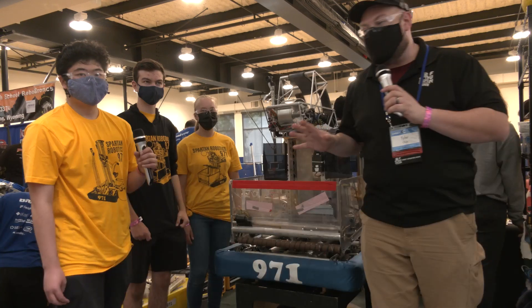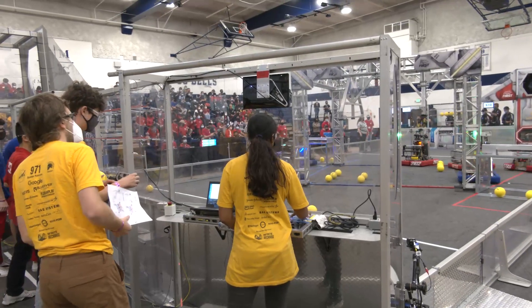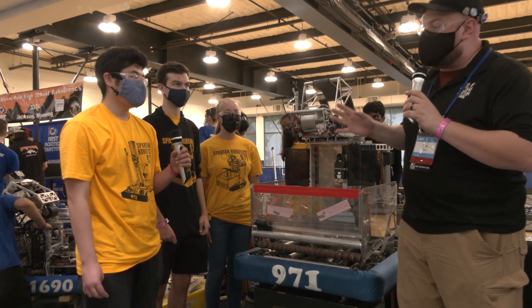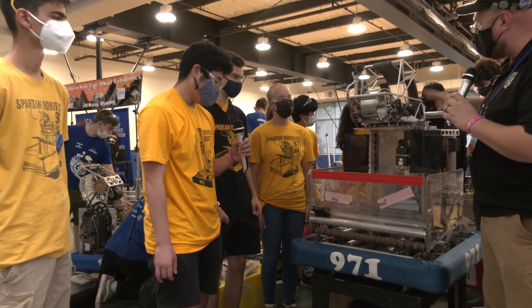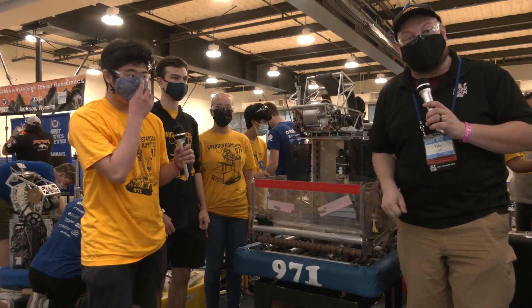Hey everybody, it's Tyler here with team number 971 Spartan Robotics out of California at Chessie Champs, checking out this incredible robot on Behind the Bumpers. I'm here today with Kenneth, Amanda, Matthew, and Millen - 971 building great machines every single year. Can't wait to talk about some of the different functions, really cool vision, and their shooter, all coming up on Behind the Bumpers.